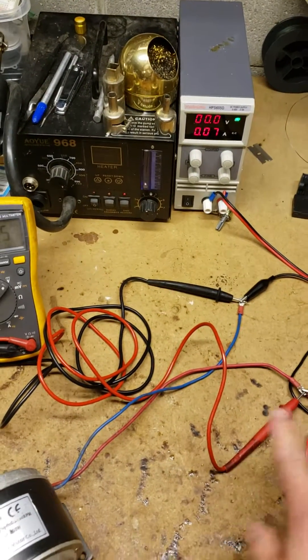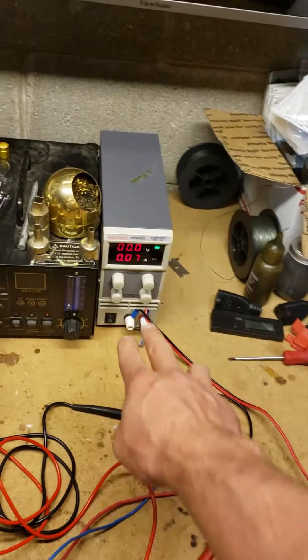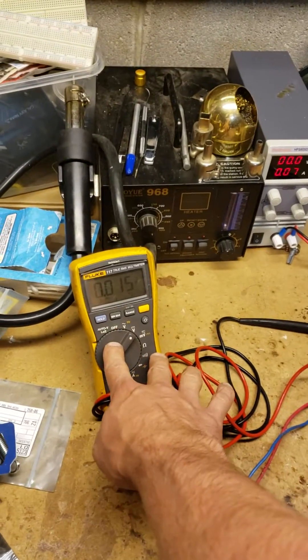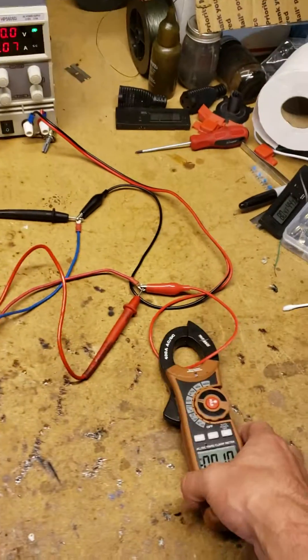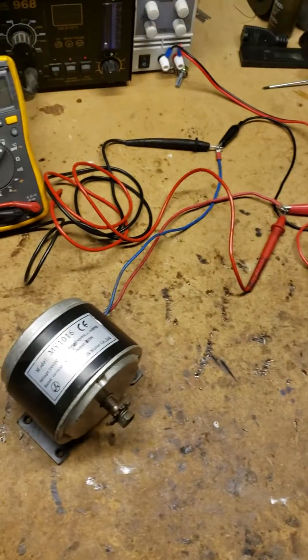The way I have this set up is with a variable DC power supply supplying power through the negative and positive to the motor. The digital readout shows volts and amps, and I also have a higher quality meter to measure volts more accurately, plus a clamp meter that gives a better accurate reading for amp draw.